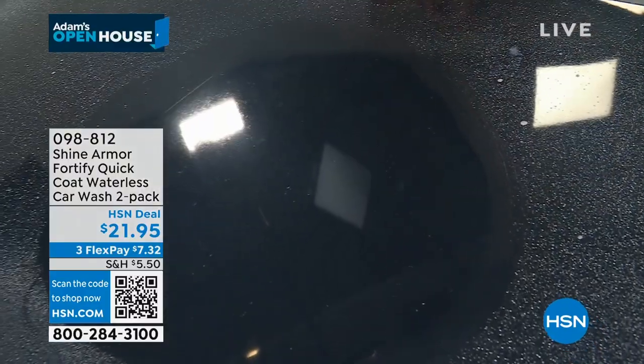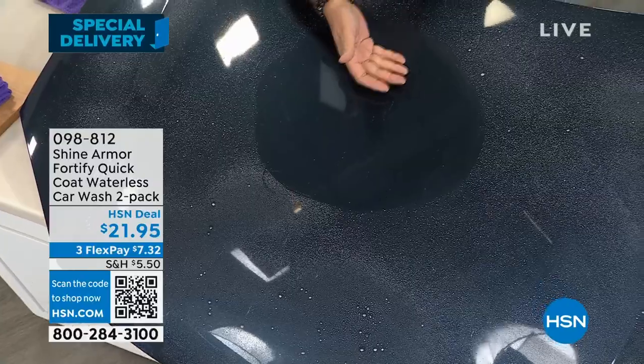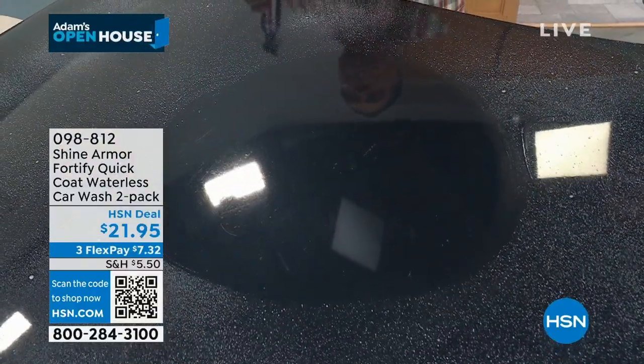Can you see a difference right there between that and the rest of this hood? That's what this is doing. Take the back of your hand and just go like this. Do you feel that? Smooth as silk, like a baby's bum. It's amazing. But that's what it's gonna do for you.